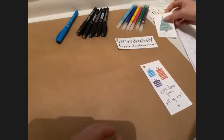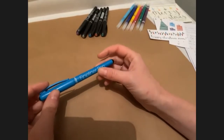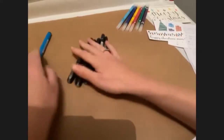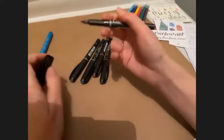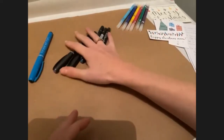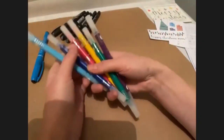Let me show you what pens I've got. We're working with Manuscript pens tonight. I've got a fine liner — this is a black one, though they also do a blue one. We've got the lovely metallic italic markers — a bit of glittery metallic is very festive. And we've got some nice duo tip pens as well for adding colour.